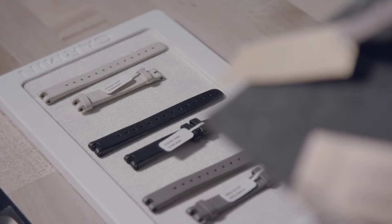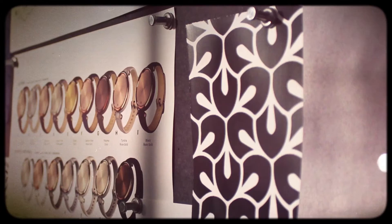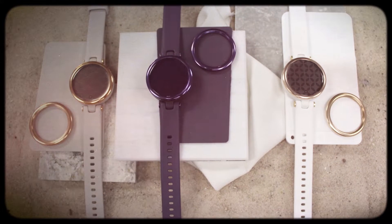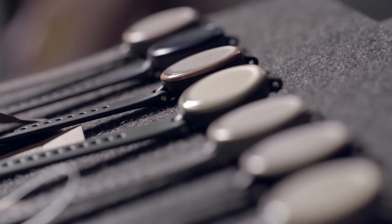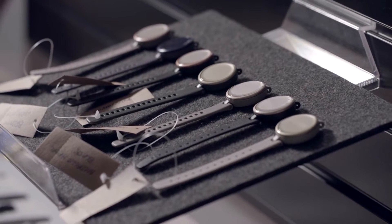We have two Lilly models: the Classic and the Sport. The Classic models have Italian leather and stainless steel hardware, designed to tie to the business casual athleisure aesthetics we're seeing in fashion. The Sport models have silicone bands and aluminum hardware, fitting in with more sport and leisure aesthetics.